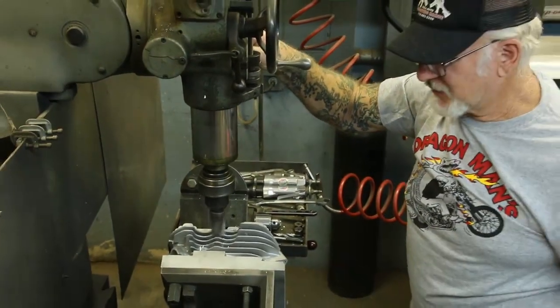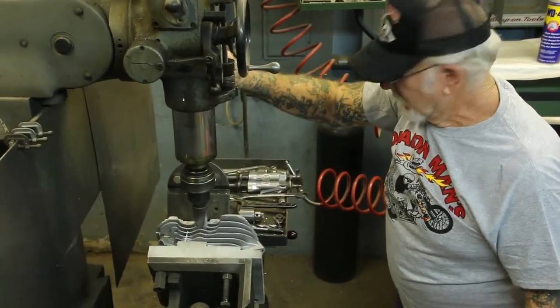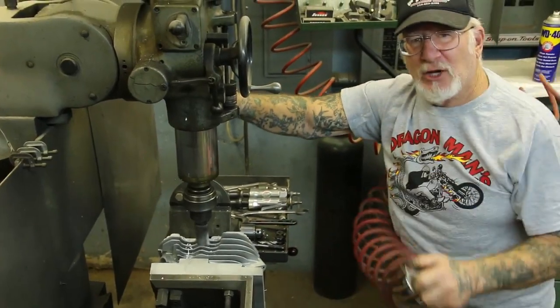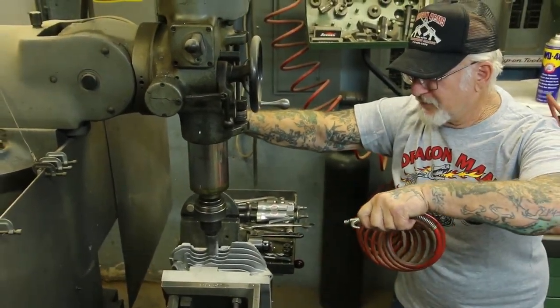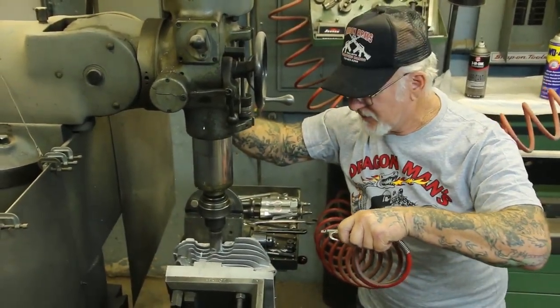You don't want to put too much pressure on there because the bit will break. It's good to have a blowgun right next to you — you can get all the aluminum chips out of the way so you can see what you're doing.